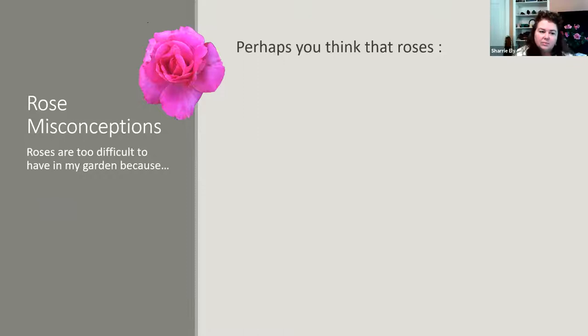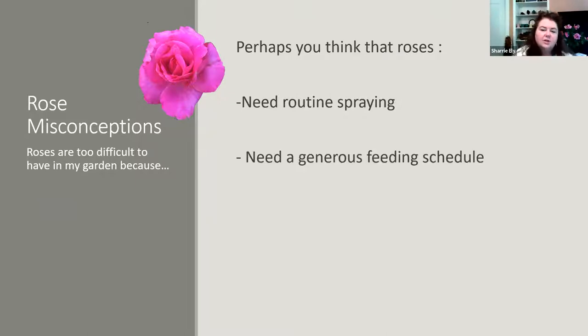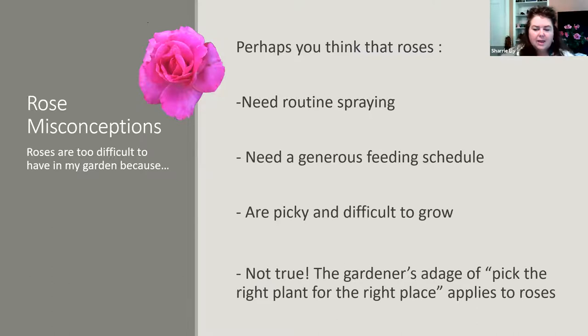There are many misconceptions about roses. Many people think they're too difficult because you have to spray them all the time or they need routine spraying — but that's not the case. I don't spray my roses. They're very hardy plants and not on a heavy feeding schedule. They're not picky, they're not difficult to grow. The adage of gardening is always about picking the right plant for the right place, and this is very true with roses.